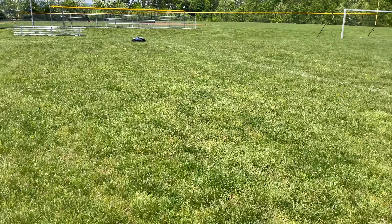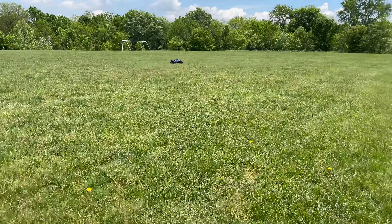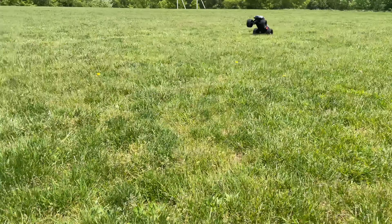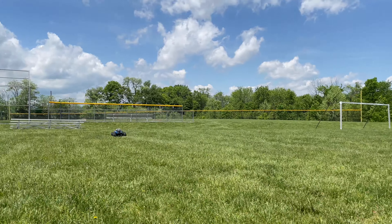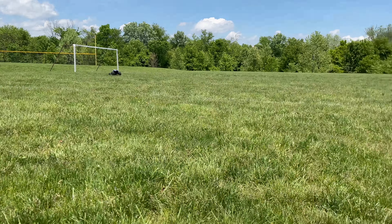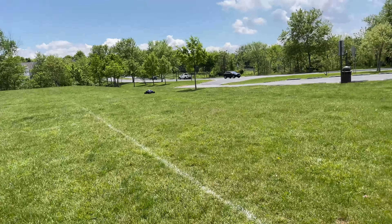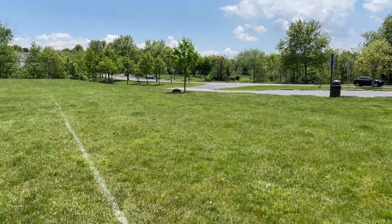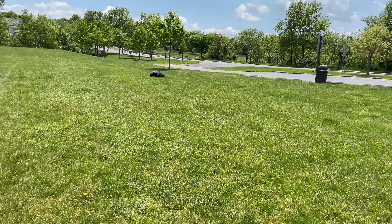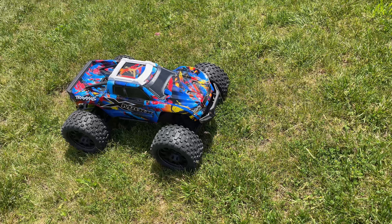Let me go ahead and get out of here guys — just wanted to test the speed, have some fun with this truck and call it a day. Alright, the battery just died, so it definitely was a little low for sure. As always, thanks for watching — catch you guys on the next one.